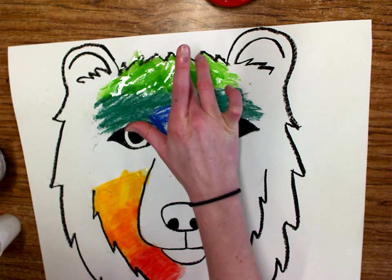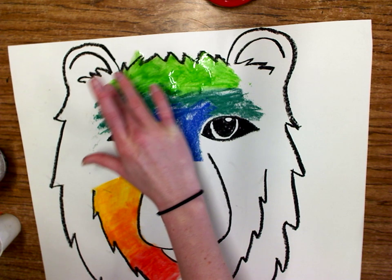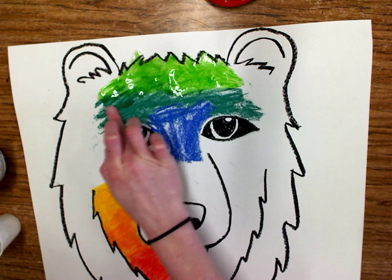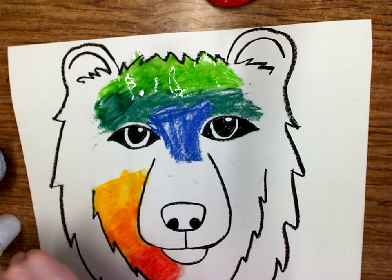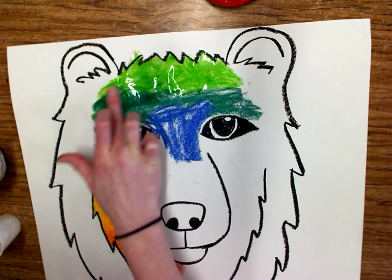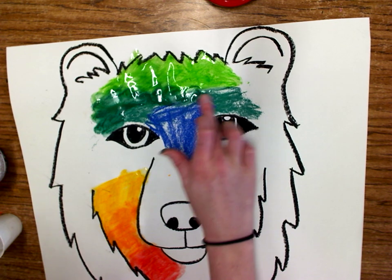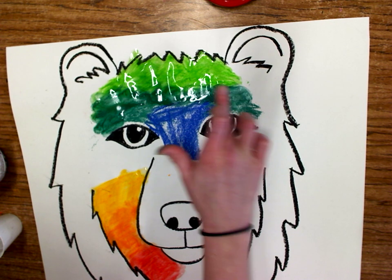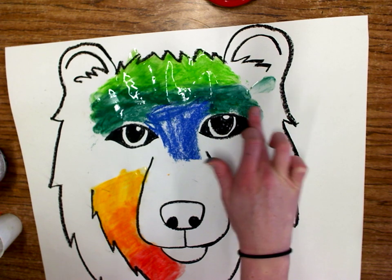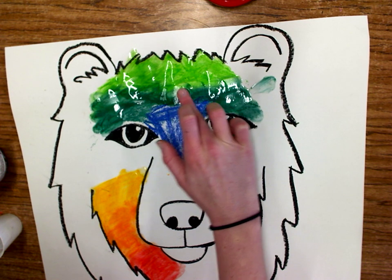Some of the options you'll have for backgrounds are watercolor paint, you could use oil pastel, or you could use more chalk pastel throughout the background. So maybe if I'm using a lot of cool colors on the inside of my bear, and I wanted to do chalk pastel on the outside, I could do a lot of warm colors on the outside. But I'm just going to go ahead and keep blending, and this will have to go onto the drying rack — I don't want to let this smear.